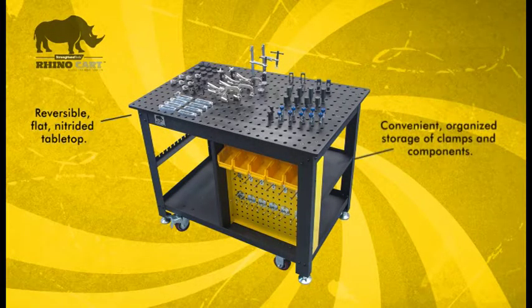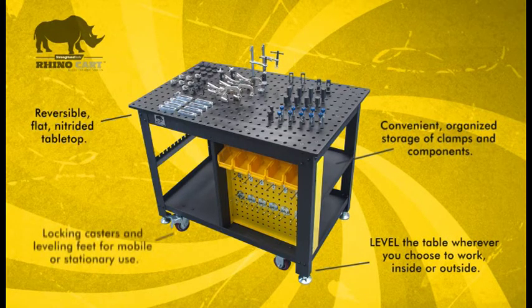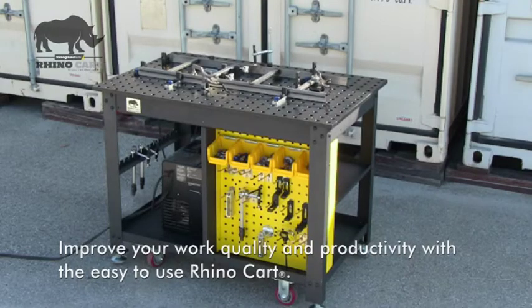With lots of storage and the ability to quickly convert from stationary to mobile use, the RhinoCart will enable you to improve your work quality and increase productivity through efficient, accurate workholding.